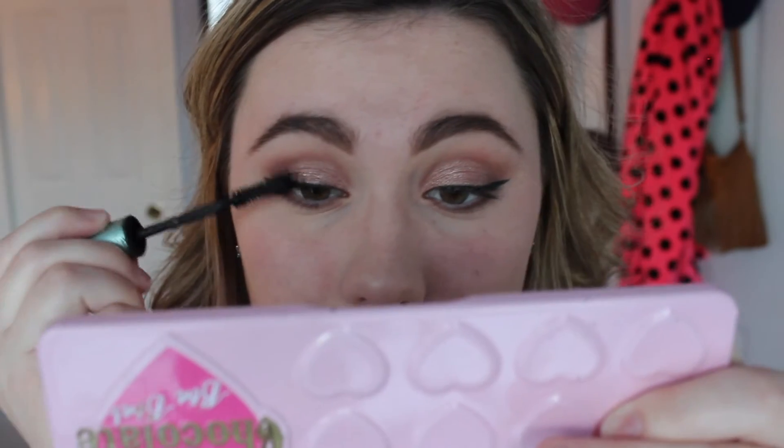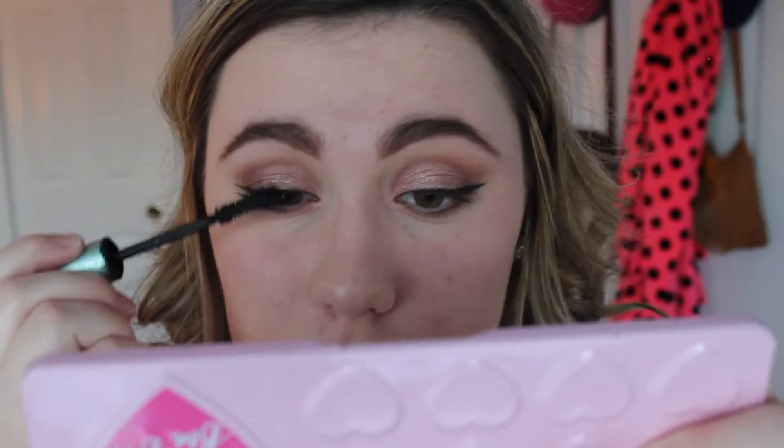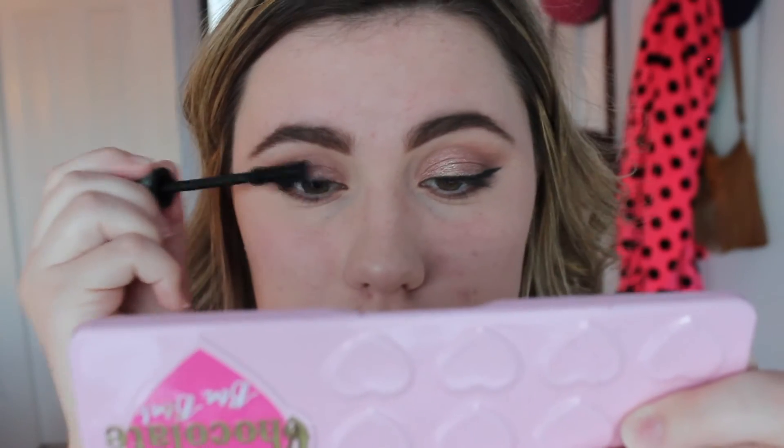Mine is so dry, I need to get a new one — I'm getting a new one this week if I have time, I'm probably going to go out tonight and get one. Then I'm going to be going in with Maybelline Colossal Volume Express Waterproof mascara.